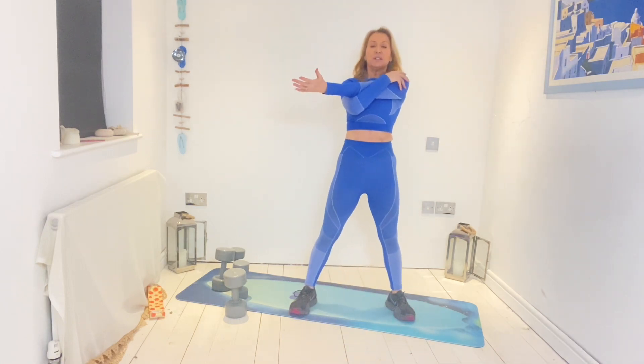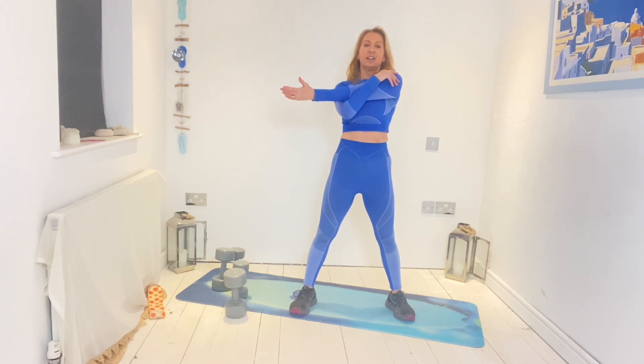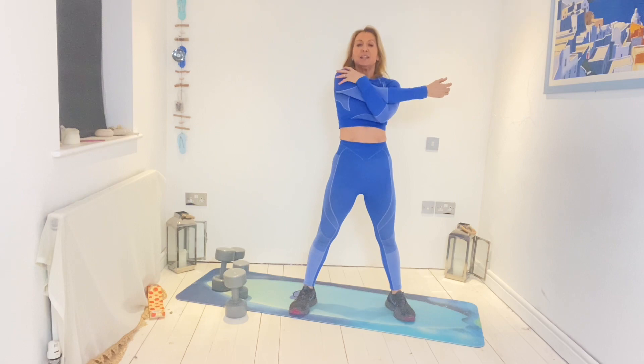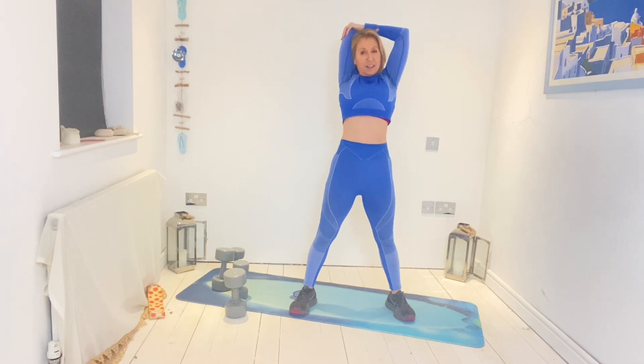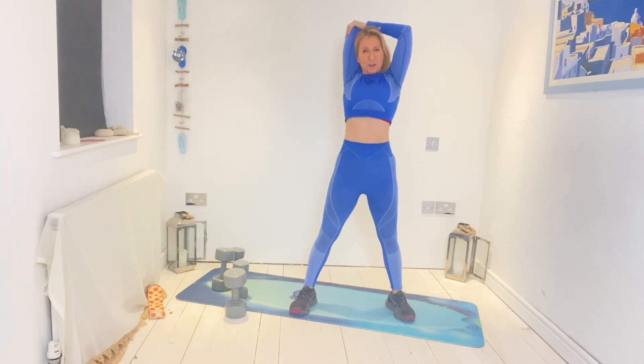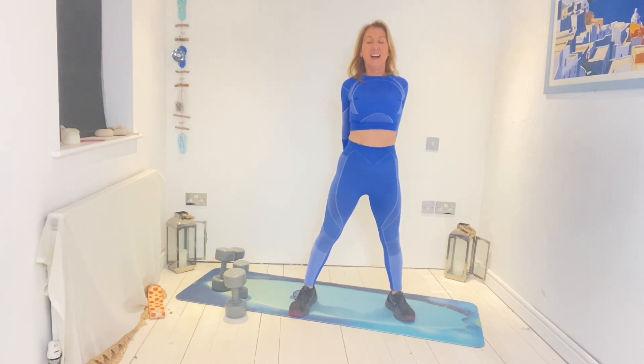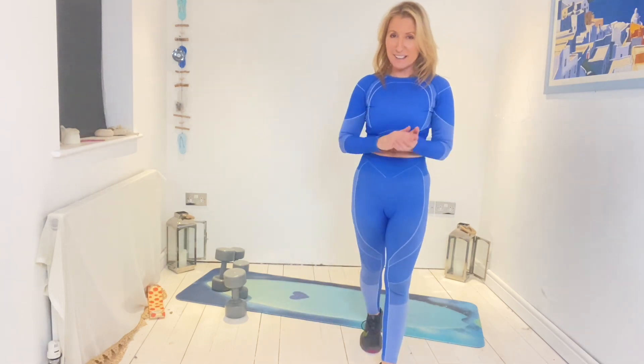Look forward to that. Stretch, stretch. Up, up, and across. These are just bringing muscles back to normal length — little normal stretches, not progressive. Tomorrow is the more progressive one. Draw shoulders down and give yourself a clap. Well done! We'll be back tomorrow for the next one. Have a great day.